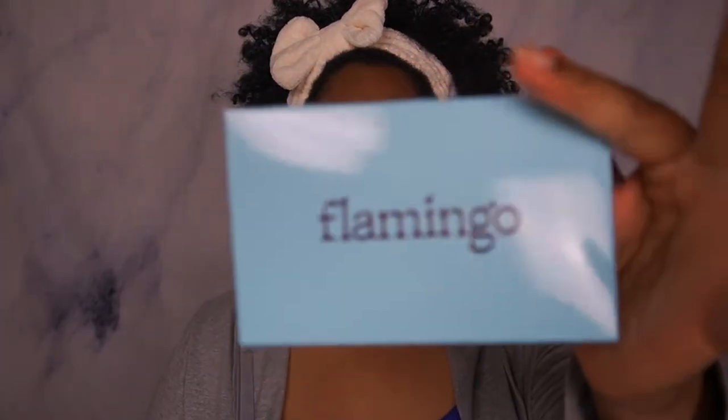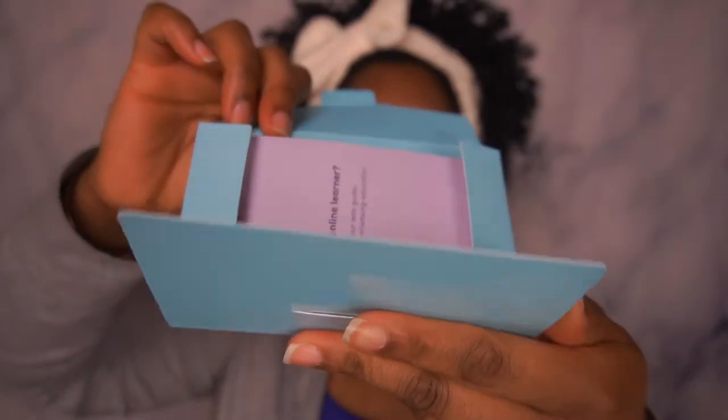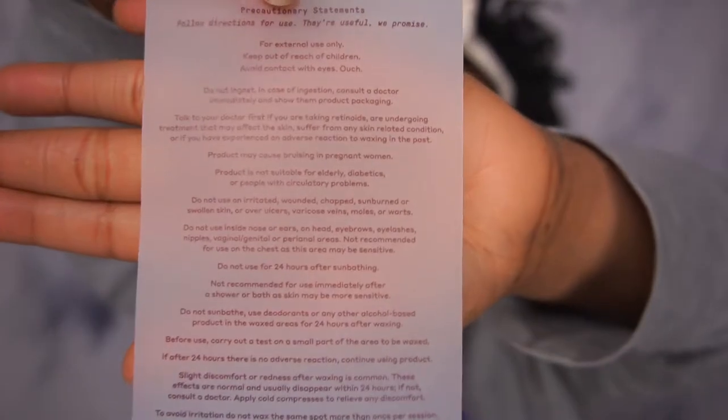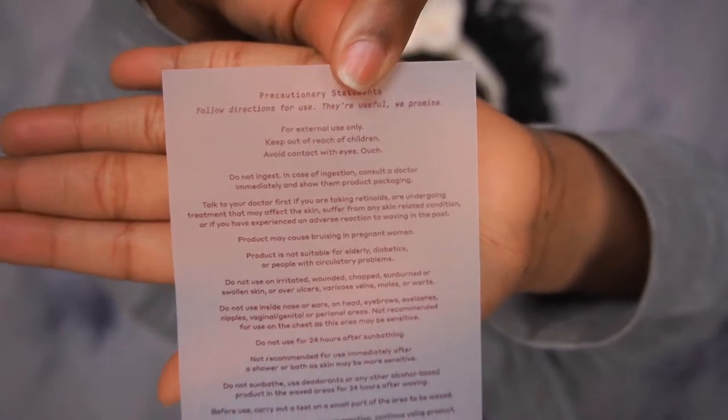When you open the box it smells really fresh. It looks like a little envelope. It also comes with this precautionary statements slip — basically saying do not ingest, do not use around your vaginal, genital, or anal areas, do not use for 24 hours after sunbathing. If you're going to use it on your armpits, do not use deodorant. It's giving you need-to-know information, which is good because some people just wax without thinking. Also, if you're using retinoids or taking any other medication, consult your physician.